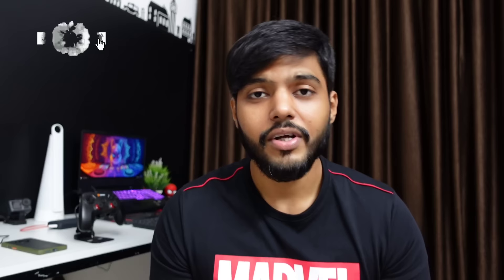So guys, that's it for today's video. I hope you liked it. This was my basic setup. If you liked this video, do give it a thumbs up. If you want videos on more topics like this, you can comment below. Thank you so much for watching.